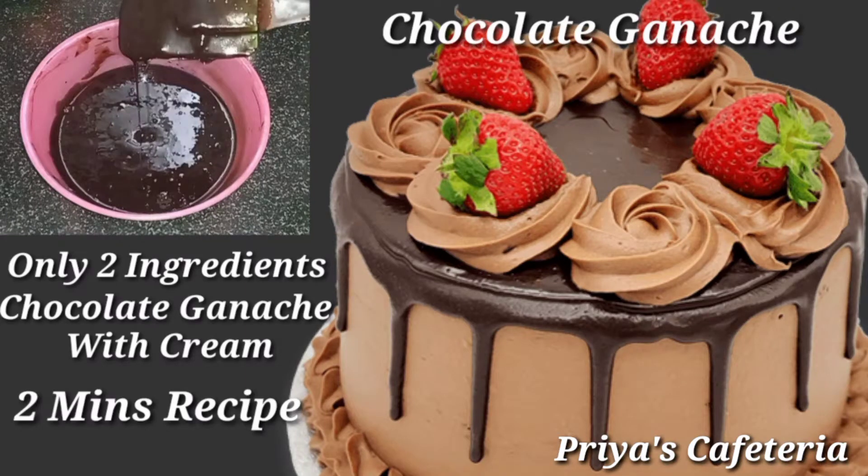Hello friends, welcome back to Priya's Cafeteria channel. This recipe will be easy for you to make in 2 minutes.